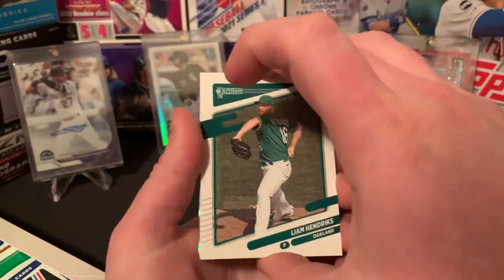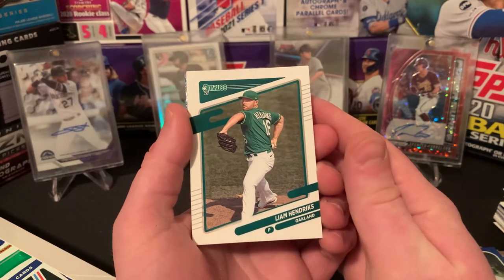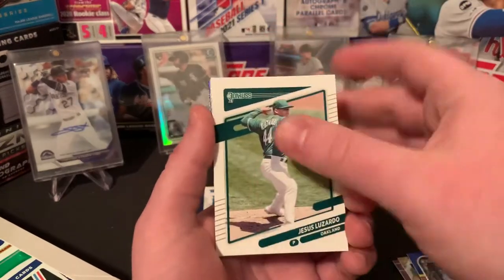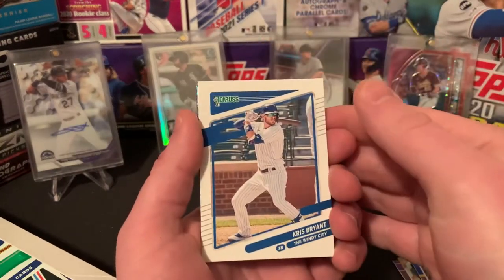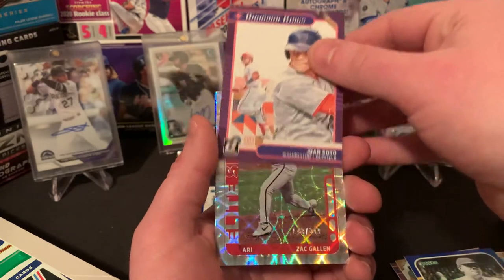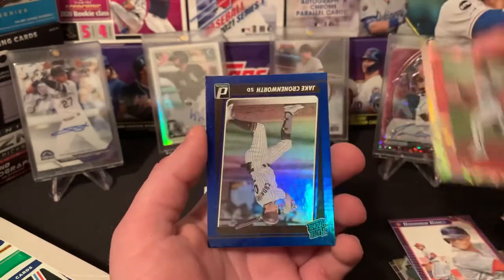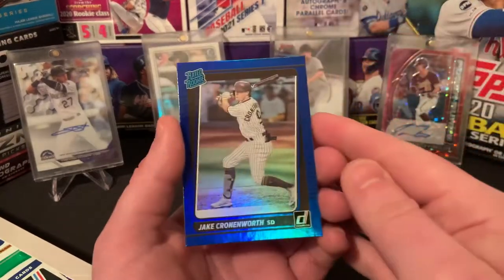Liam Hendricks, Ramon Laureano, Jesus Luzardo second year, Rod Carew, Kris Bryant, Juan Soto Diamond Kings — just a base, still a good card. Zach Gallin out of 349 — not a bad one at all, he was a solid rookie last year. Elite Series. And then nice — somebody that was not in Topps Series 1, we got Jake Cronenworth rated rookie. Really like that — he's from U of M, actually. A couple of my high school teammates and buddies that went to U of M played with him, so fun stuff there.